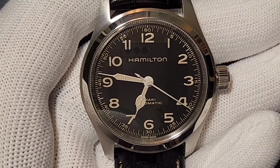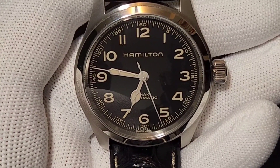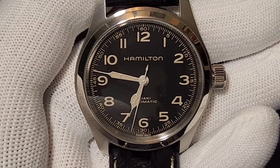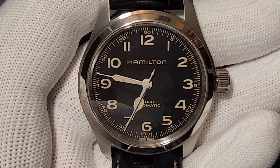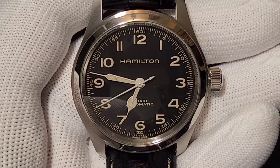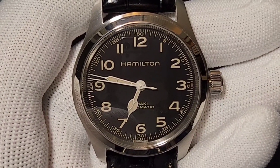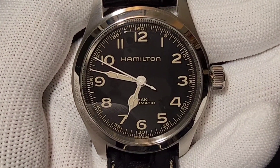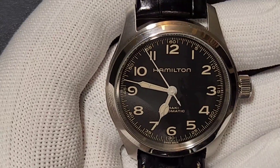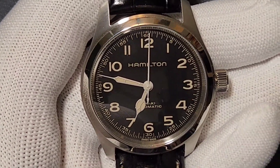Hamilton listened and gave us this beautiful 38mm version, which looks really nice on the wrist. It has beige color markers and beige color hands. It's a three-hand watch with the H10 movement — an improved ETA movement made exclusively for Hamilton — which has up to 80 hours of power reserve, one of the best at this price range.